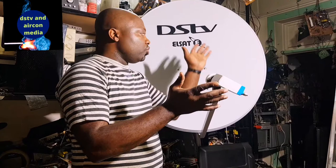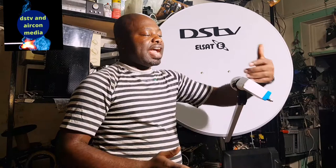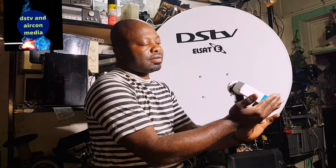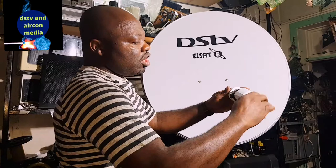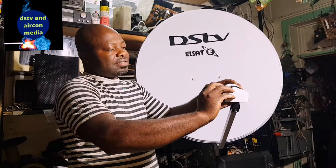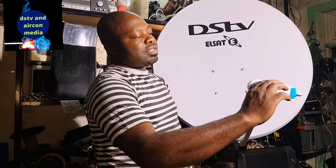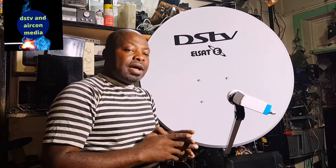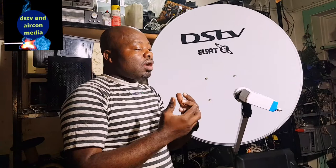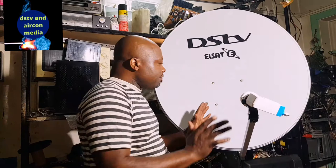When you connect your LMB on your dish, you're going to turn it to four o'clock because IS20 in South Africa is at four o'clock, and most LMBs must face that direction. When you change your LMB, make sure it faces like this — not 12 o'clock, not six o'clock, not three o'clock. We go to three o'clock and then a little bit down to four o'clock. This is a visual test if you don't have a satellite meter or signal finder.